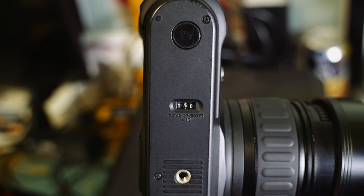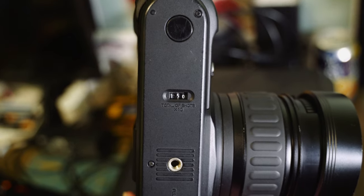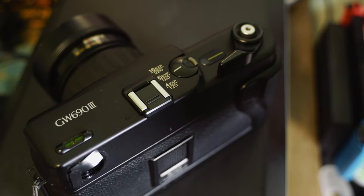It also has two shutter buttons — one in the front and one on top. When you're buying the camera on eBay or elsewhere, check the counter numbers on the bottom, which show how many times the camera has been shot. For mine it's at 150, meaning 1,500 shots. It also has a hot shoe on top, so if you're into flash, that option is there.